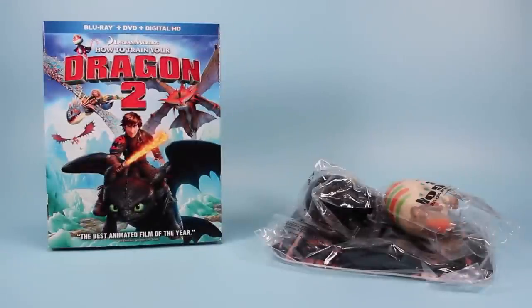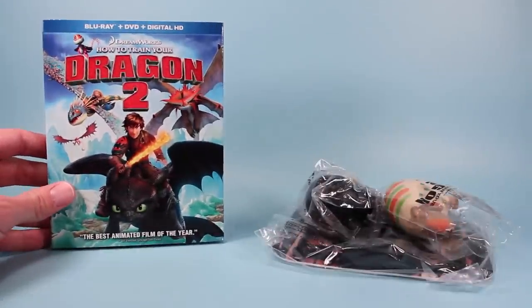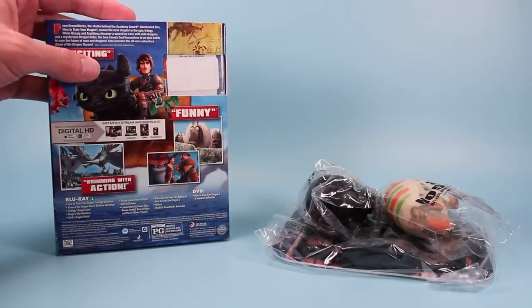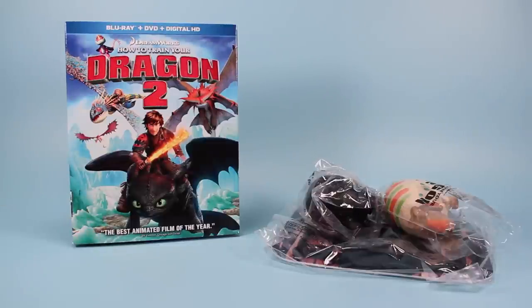Outside the very fancy box we have the How to Train Your Dragon 2 Blu-ray DVD Digital HD box content. They labeled it the best animated film of the year. I kind of like the Lego Movie too though — both of them are great.